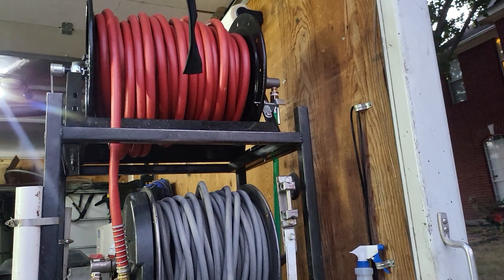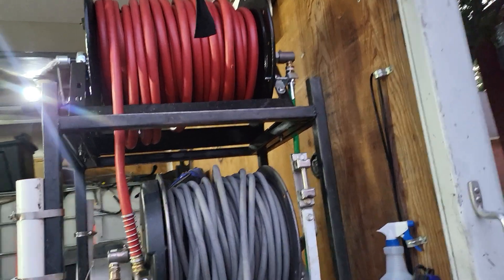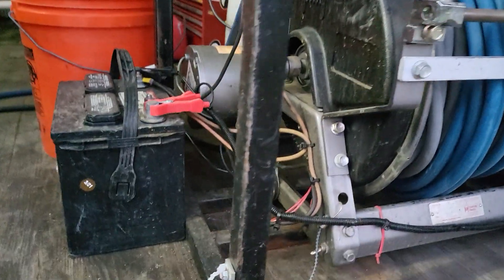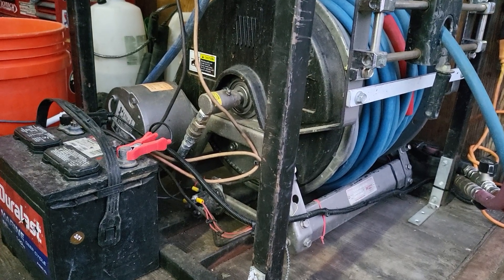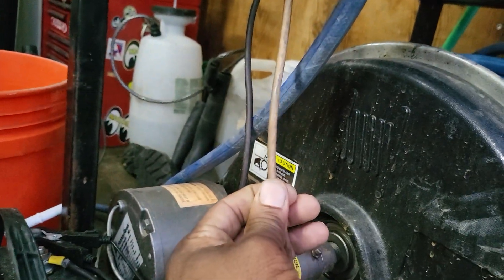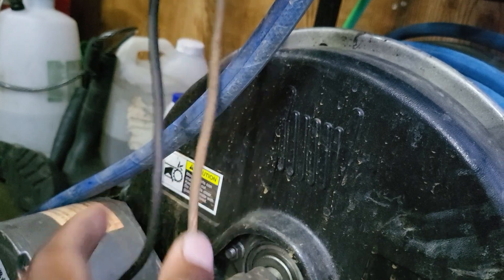That's a General Pump 18-inch reel. Right now it's got 200 feet of three-quarter inch hose. I've got my battery here that I use to power my reels — I'm running about 10-gauge car amp wire on these reels.